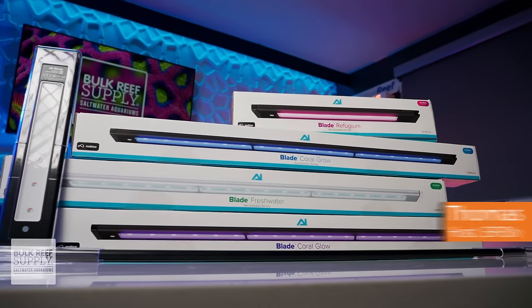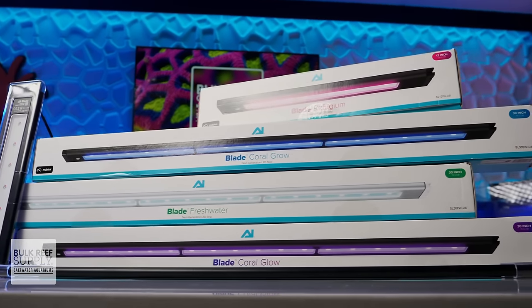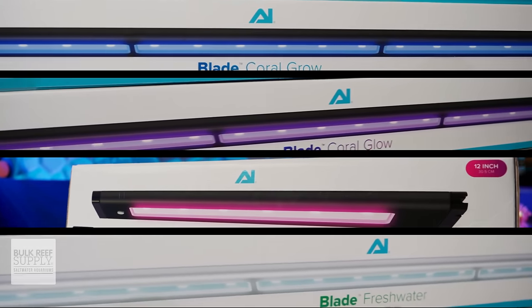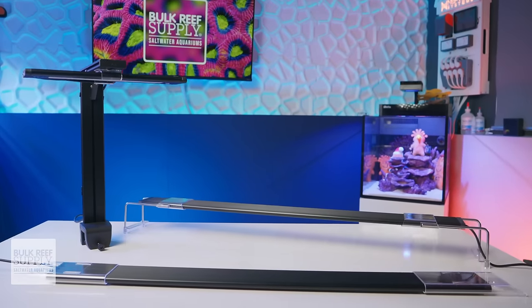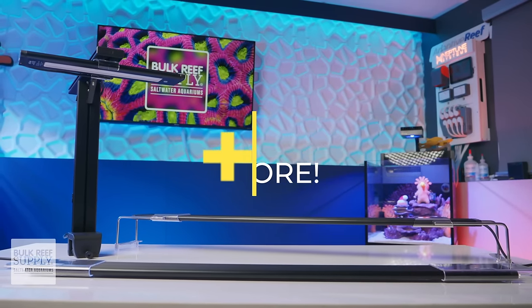AI's new Blade LEDs are super sleek strip lights with a range of spectrums dedicated for growth, coloration, growing macroalgae, and even for aquatic plants. They come in seven different lengths to match up with the most popular aquarium sizes, and they offer loads of practical mounting options, even coming ready to play nice with your own DIY mounting options.